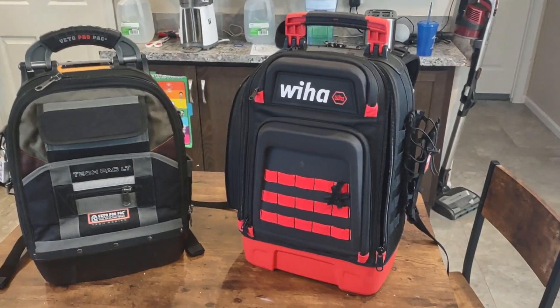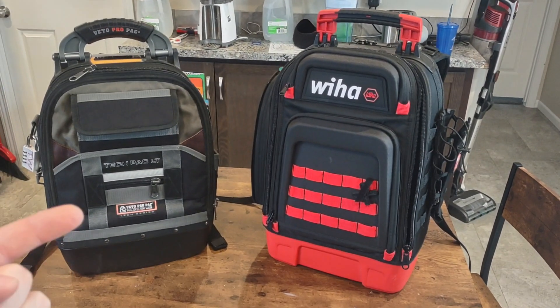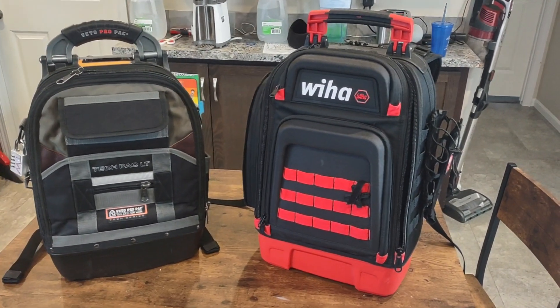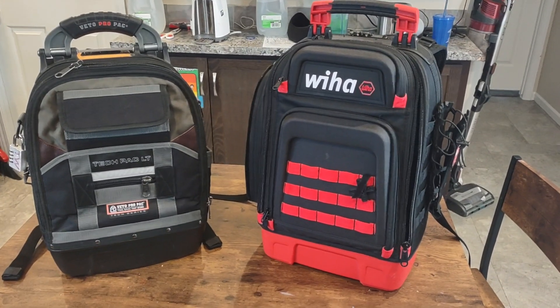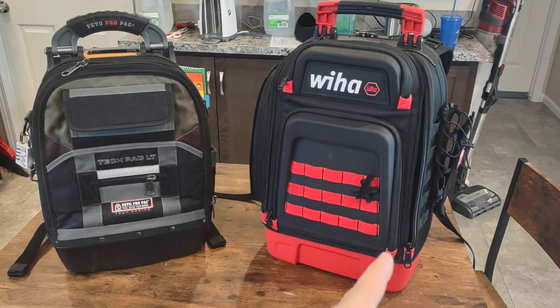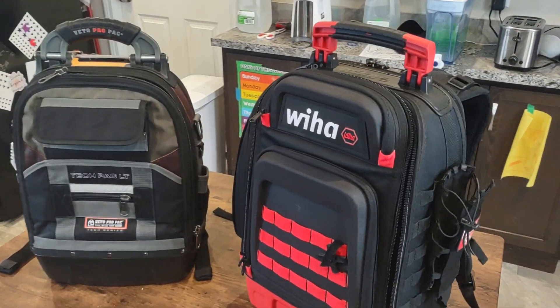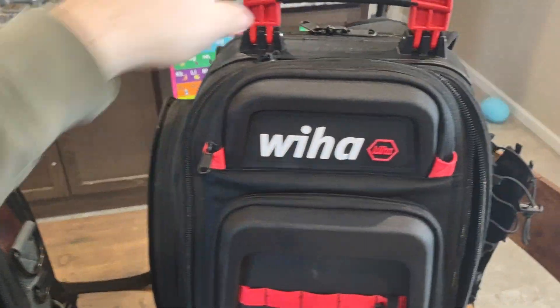Weeha did a collaborative backpack for a period of time with Vito — it was this bag with Weeha stuff all over it and Weeha tools inside. So I wanted to see what they learned from that collaborative backpack and brought into their own. You can kind of see echoes of the Vito bag in the new Weeha.